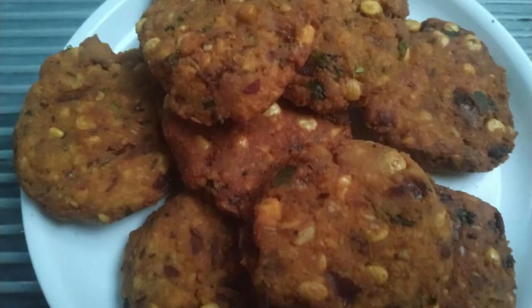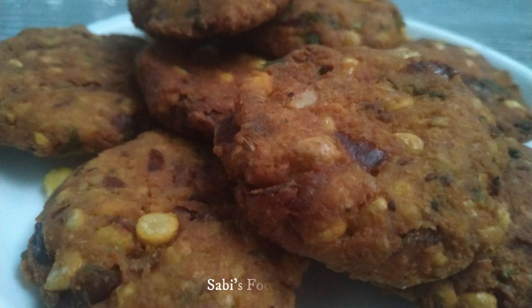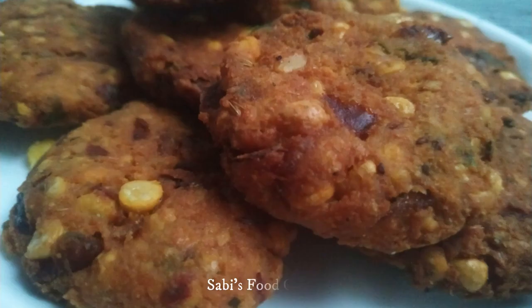Hello, welcome to the Evings Maggit recipe. We will try to make it tasty and crispy. Let's try it in the video.